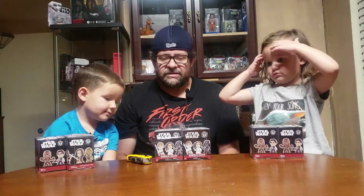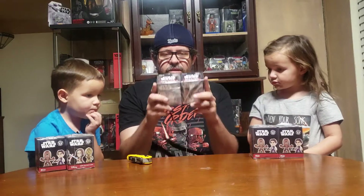Alright everybody, welcome back to the Enchanted Jedi channel. Got the Padawan and the Snips here tonight. I meant to look up the name — I talked about them on another video — but it was Atomic Toys and Collectibles or something in San Antonio, that's where we got these.